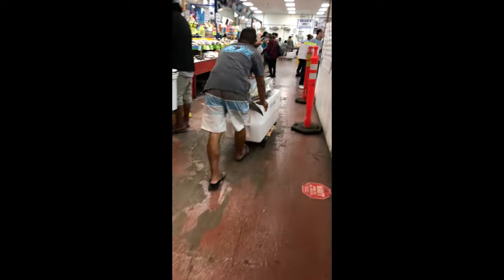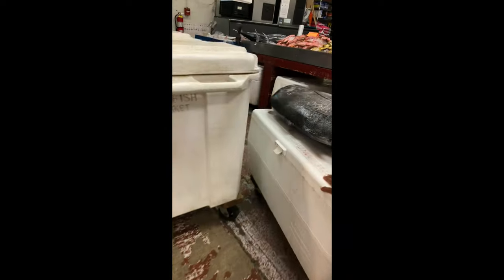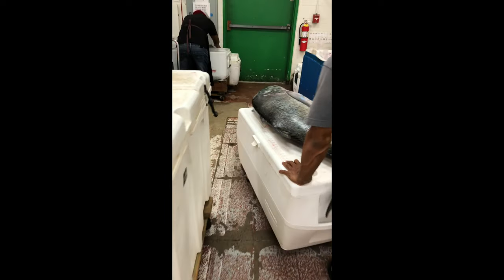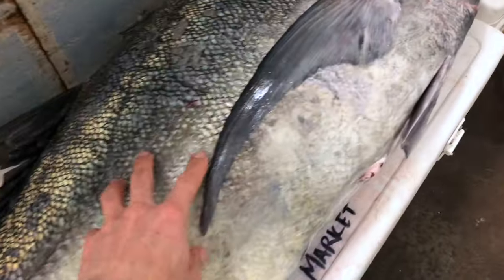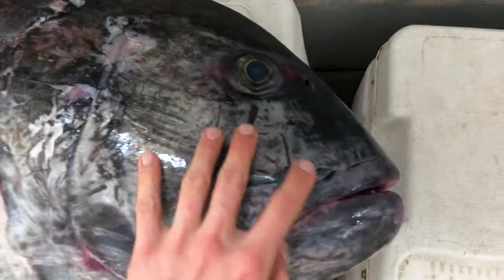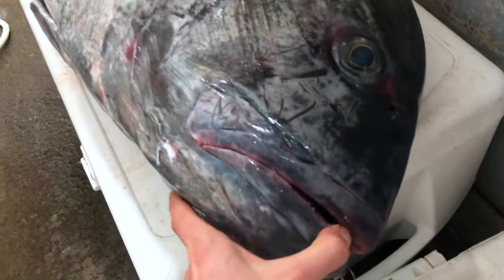And we caught a big one indeed! We got lucky and caught this big ulua last night. I also got lucky to have a good friend allow me to clean this beast of a fish at his fish market. And look at the size of this fish! Our friends and family are gonna be so happy when we drop them off some fresh fish.